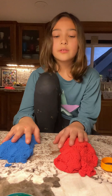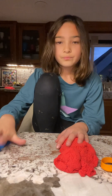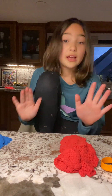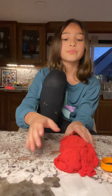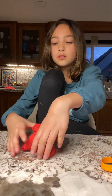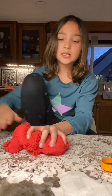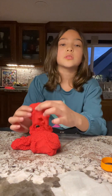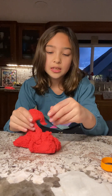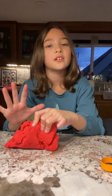So I'm going to start with my red Kinetic Sand, with the blue to the side. I'm going to start by stretching it — this feels really nice. And it just feels really nice. It feels sandy. I wish you guys could feel this. This feels so good and satisfying.